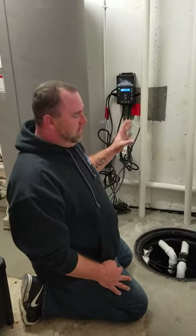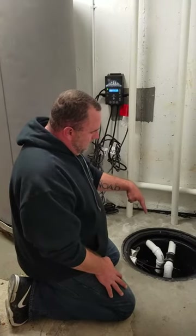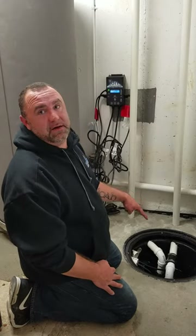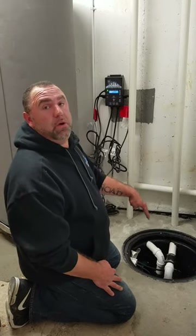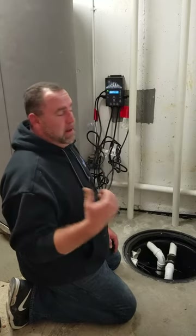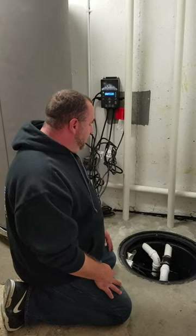This system has two pumps in it — both one-third horsepower stainless steel. Those will not corrode; they can sit in water all year round and won't corrode. They may need to be cleaned because there is iron in the water here, but the stainless steel construction ensures long-term durability.